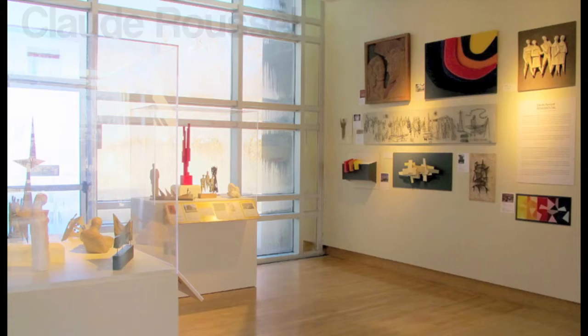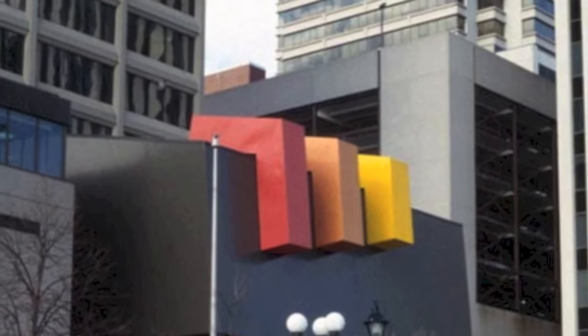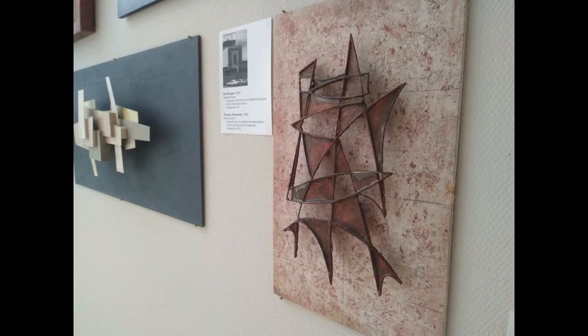They're made out of all kinds of materials. Look at this red, orange, and yellow maquette. You can see the full sculpture on City Hall in St. John. Look at the movement of these triangular flying shapes. You can find this sculpture at the Fredericton Airport — it's called Aerial Forms.